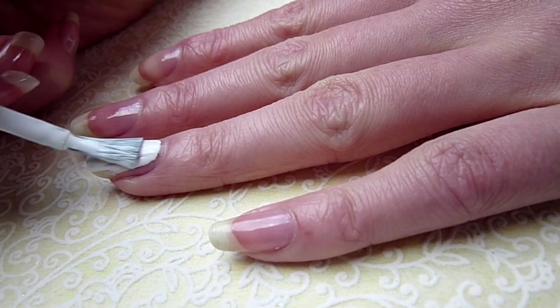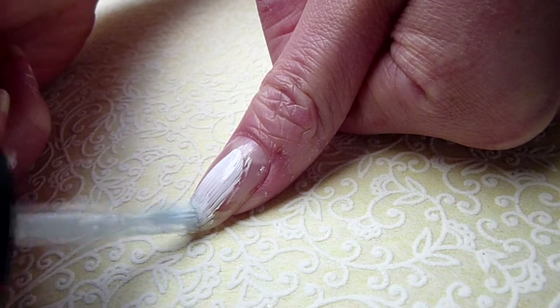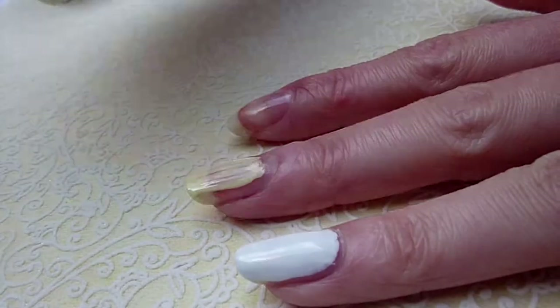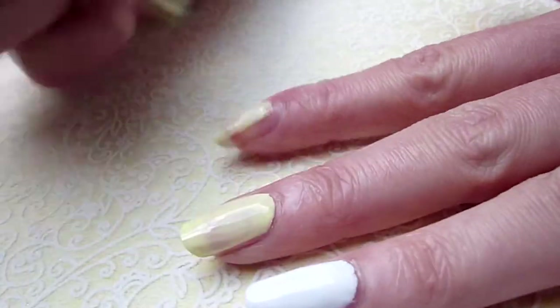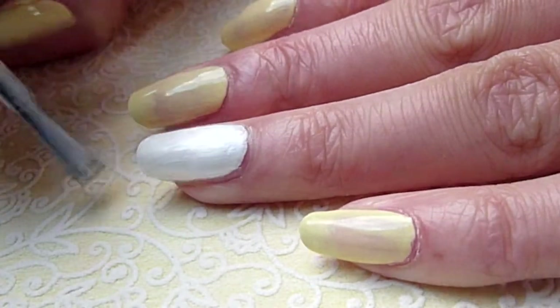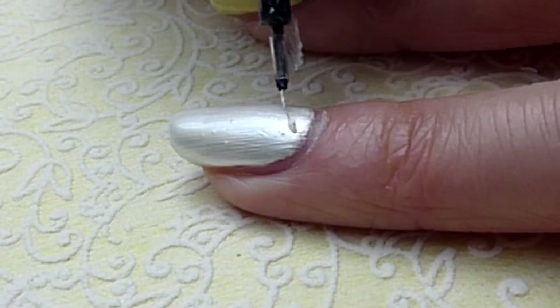Begin by painting your thumb and your ring finger white. The other nails are going to be yellow. Apply a silvery white color on top of the white nails to get a shimmery look. This polish is called Lotus Effect by Manhattan.